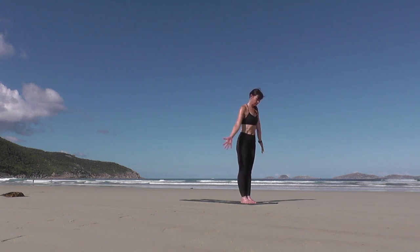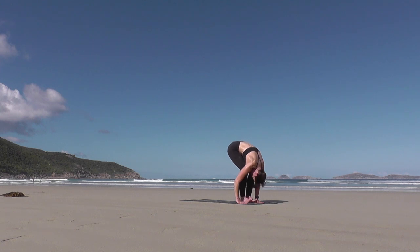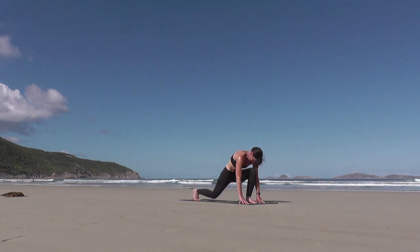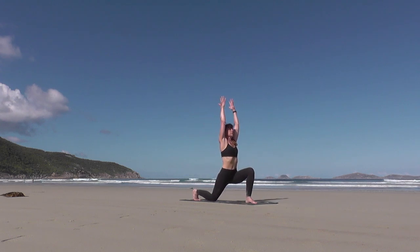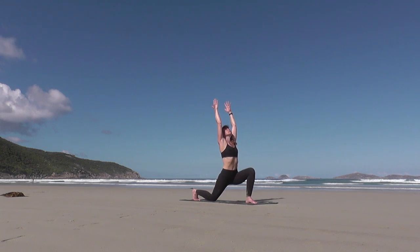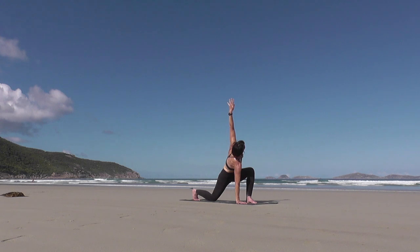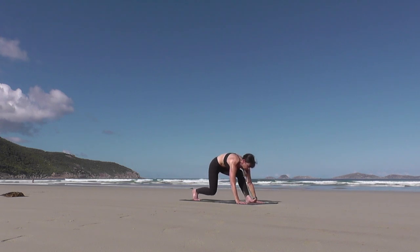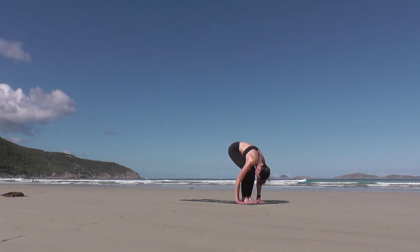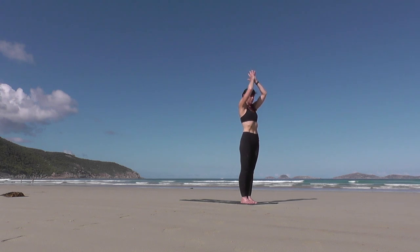Smooth breath in, sweep the arms overhead. Exhale, forward fold over your legs. Inhale, Ardha Uttanasana. Exhale, fingertips down, lunge your right leg back — low lunge. Arms reach up, breathe in. Arms sweep back, torso forward, right knee lifts. Low lunge, knee to the floor, reach the arms, stretch up, open the chest. Twist — right hand down to the floor, revolve to your left. Left hand down, stepping up to the top edge of the mat, toes to touch. Deep breath in, draw your heart forward. Soft forward fold hinging from the hips. Rise on your in-breath, rooting down through your feet, hands rest to your heart center.